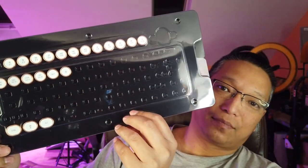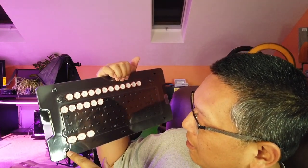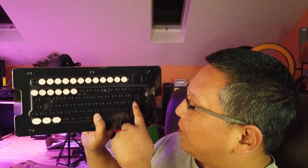One last thing: it is PC compatible as well. They give you PC keycaps so you can replace the Mac keys as you wish — Control, Windows, Alt, and all of that. There's extra storage space for any keys you want to put away.